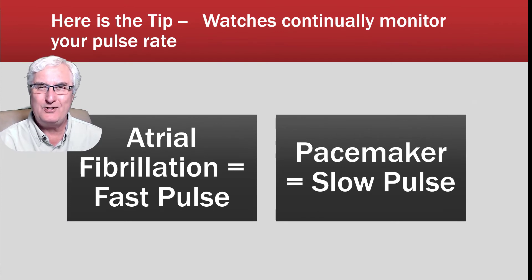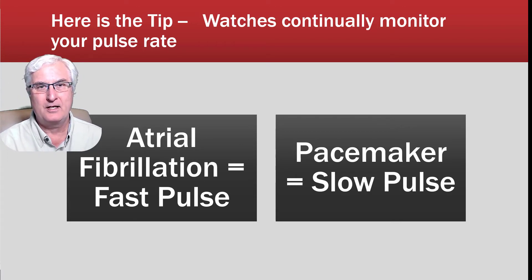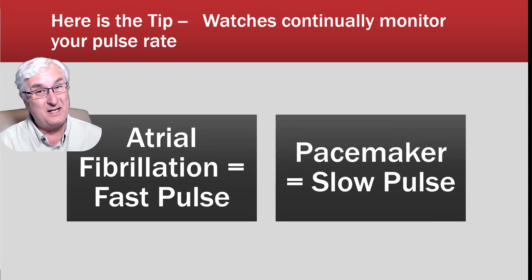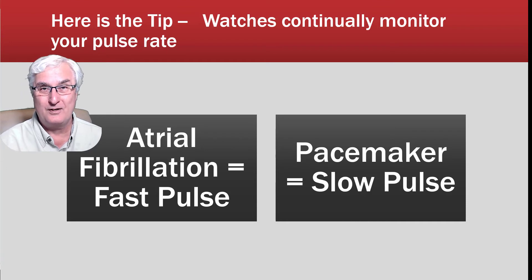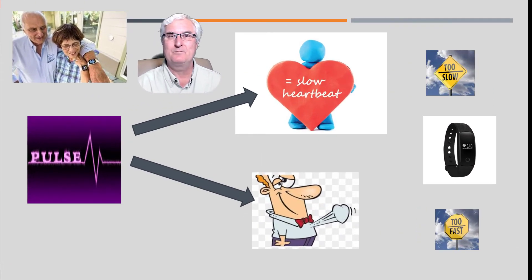Here is a tip for you: watches continually monitor your pulse rate, and this is even true with a $10 watch — you don't need a very expensive smartwatch. Most watches will monitor your pulse rate continuously, not just when you're having symptoms, and will give you a notification if you're going too fast or too slow. In atrial fibrillation your pulse rate is generally too fast; if you need a cardiac pacemaker your heart is going too slow. All we need to do is figure out what's too fast and what's too slow by monitoring your pulse.